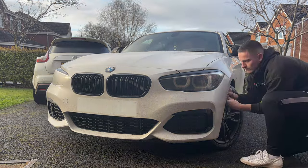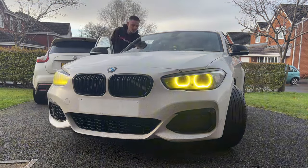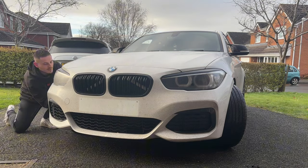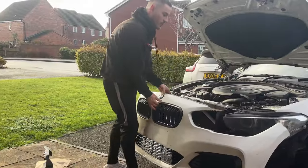You've seen me take this bumper off too many times now, so you get the gist of it — two 8mm bolts into the wing, then a bunch of 8mms going around the bumper in the arches and on the bottom, and then you have the T30 Torx under the bonnet. It's as simple as that.